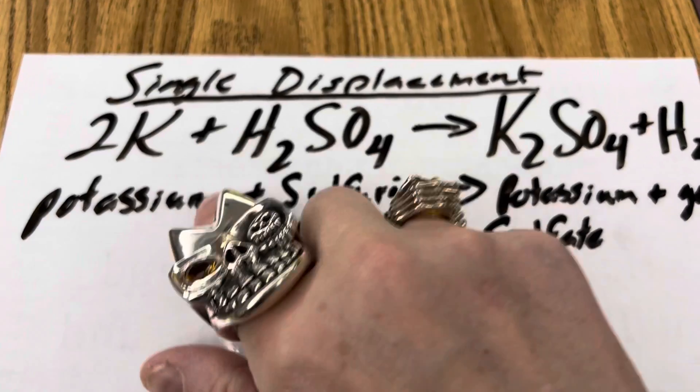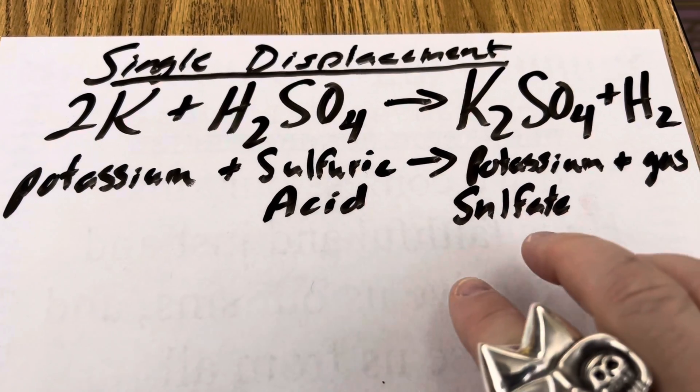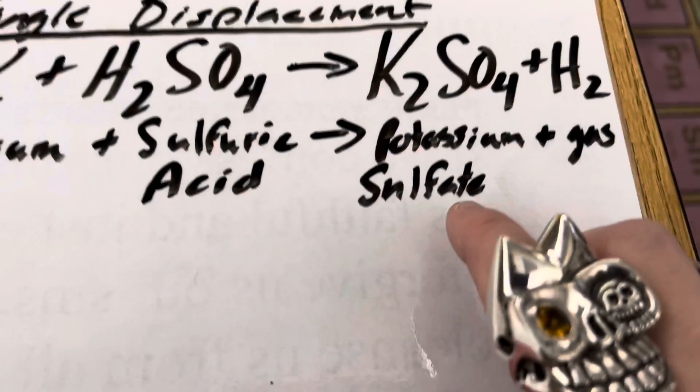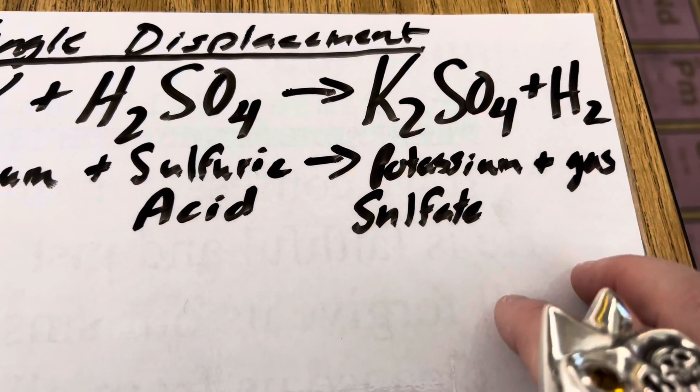In this reaction, the potassium, when combined with the 18 molar sulfuric acid, is going to be displacing that hydrogen and creating potassium sulfate, which is used in fertilizer, and giving off hydrogen gas.